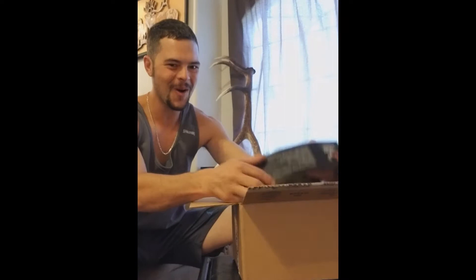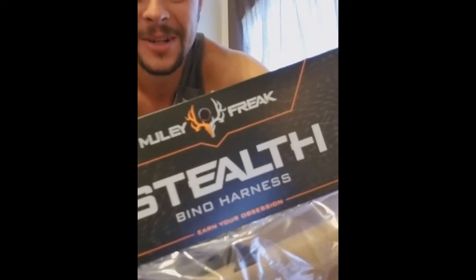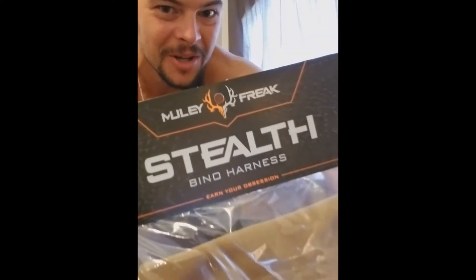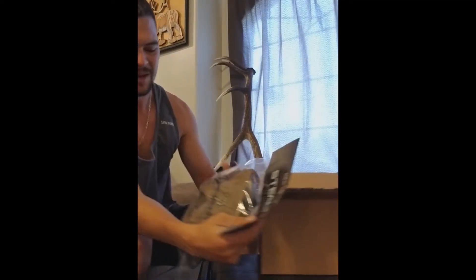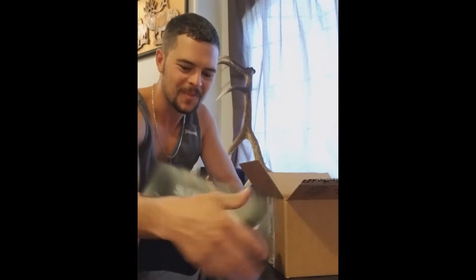Oh, check it out — Stealth Bino Harness by Muley Freak. Heck yeah, been needing one of these. That's awesome.